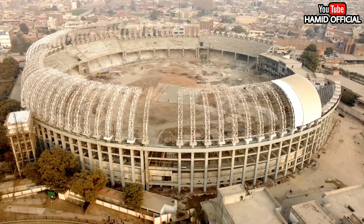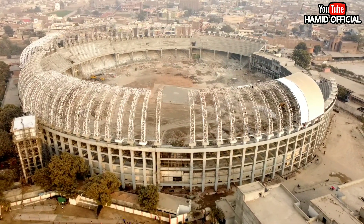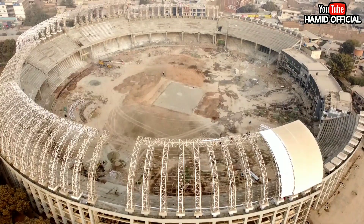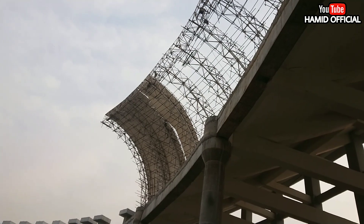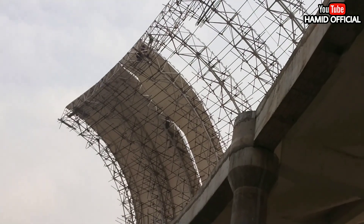The work of the roof continues and will continue. The rest of the inside has big updates. I will tell you about the inside — look at the view of the inside. The workers are working on it. I have explained everything from the roof.